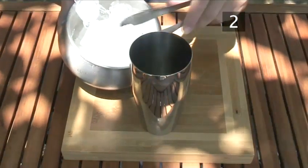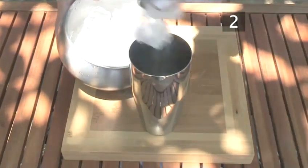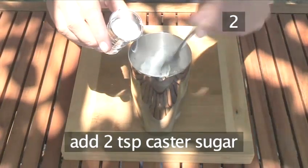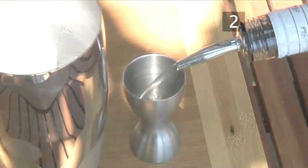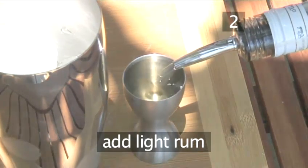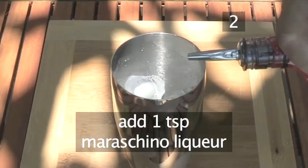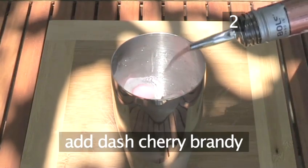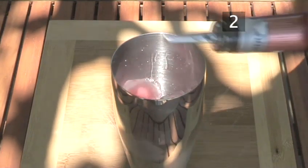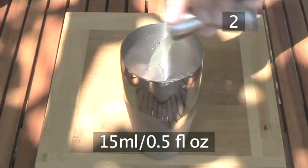Then add ice to the shaker until it's half full. Add 2 teaspoons of caster sugar. Measure 50 millilitres or a large splash of light rum and pour it into the shaker. Add 1 teaspoon or a dash of maraschino liqueur, then add a dash of sherry brandy. Take 15 millilitres or a squeeze of lime and add to the mixture.